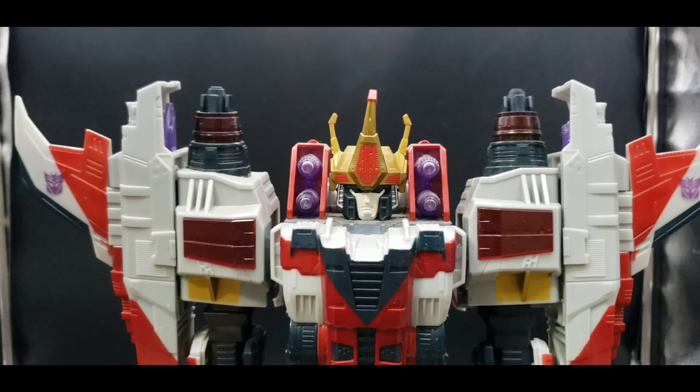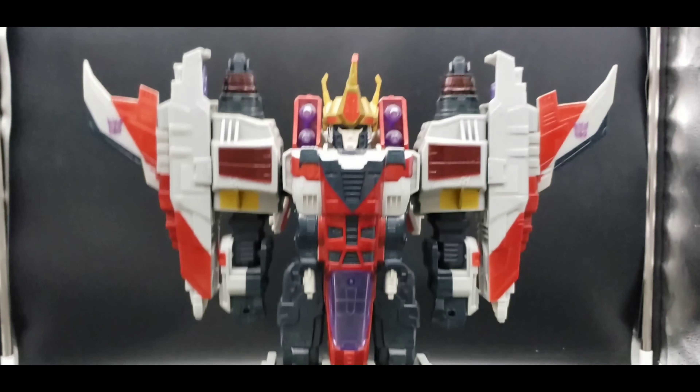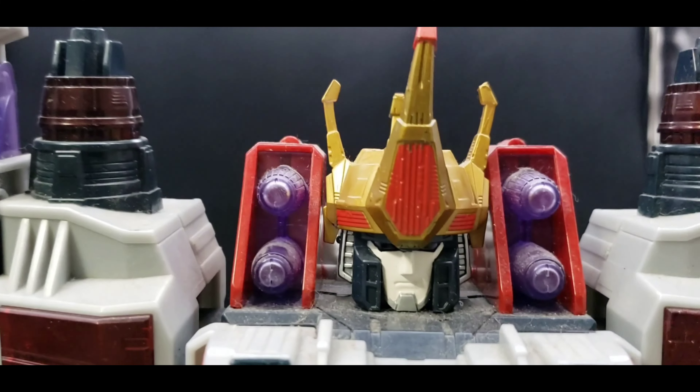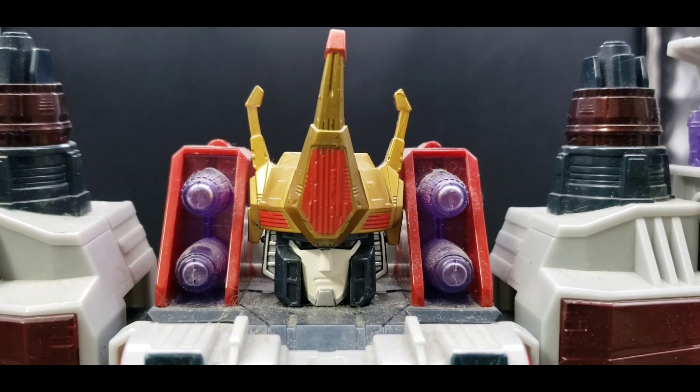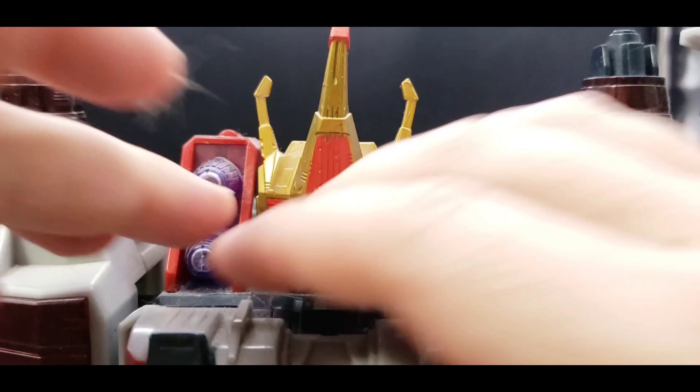There is Supreme Class Starscream in all of his glory, and he is a big boy. Let's take a look at that big old head — you can see. Very nice. And again, pardon the dust — I gotta do better on cleaning.